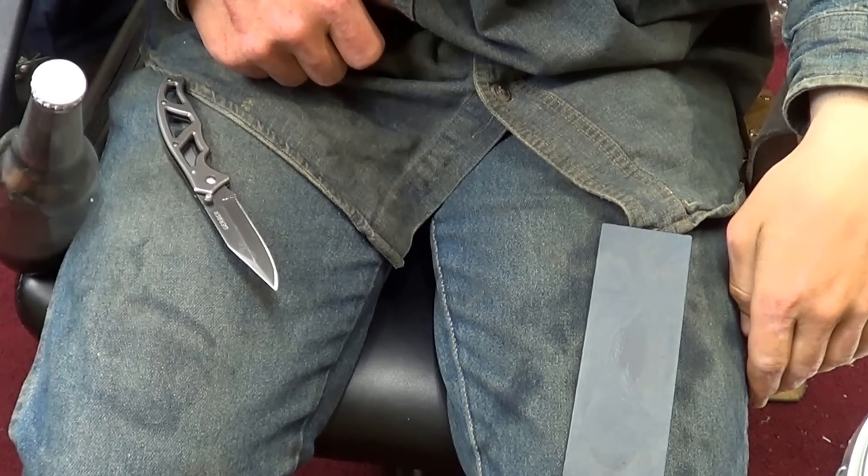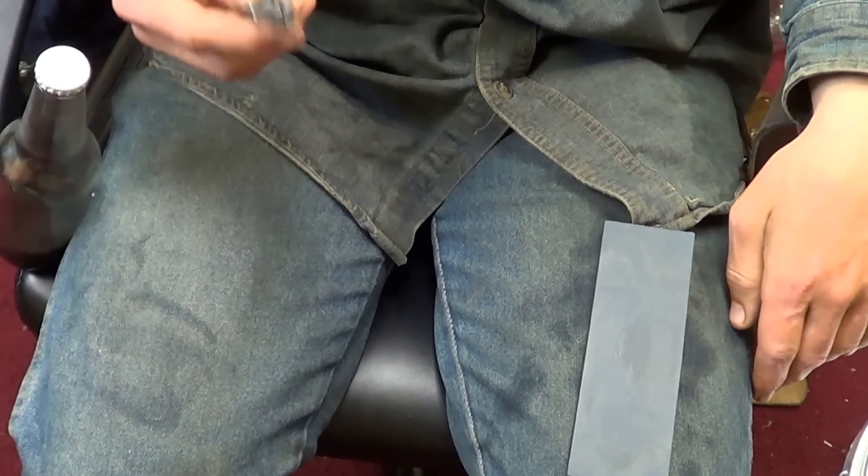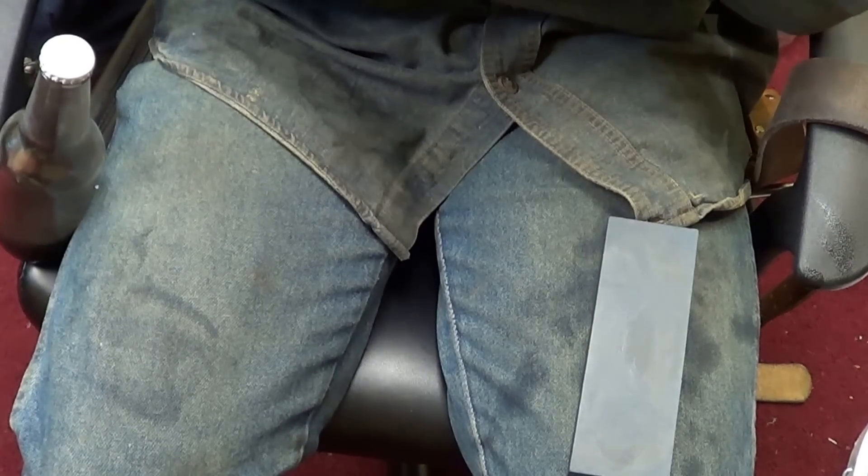Today I'm going to show you how to sharpen your knife sharp enough to shave with. I think it'll take about 8 minutes. I'm just going to demonstrate that you can't really shave with this knife right now.